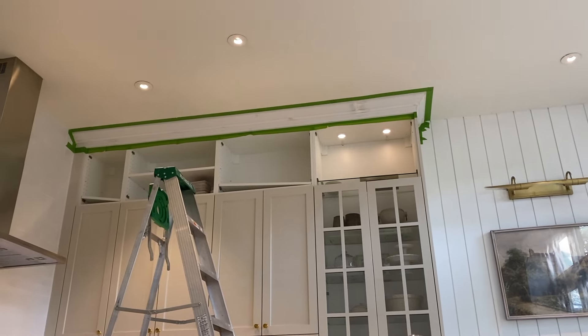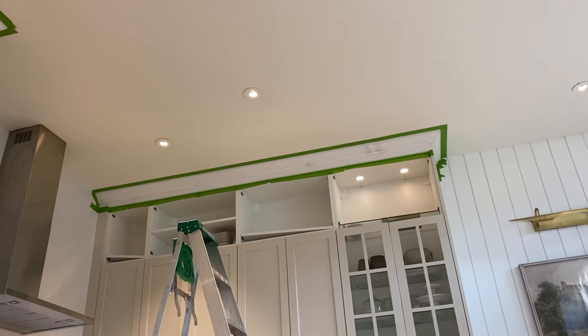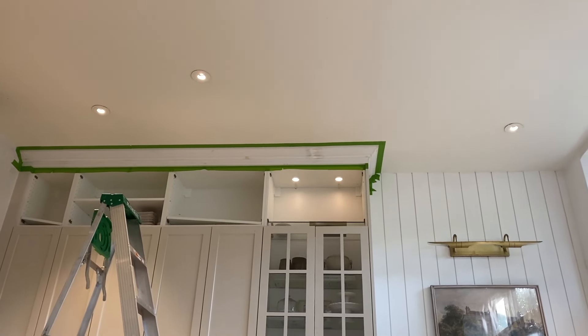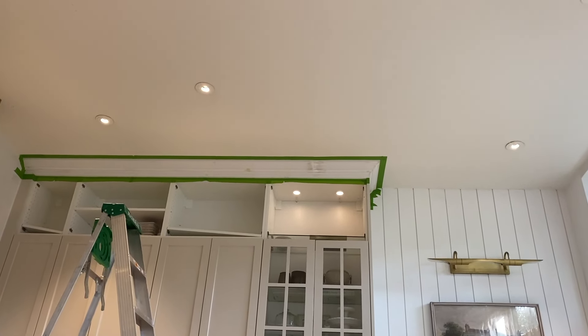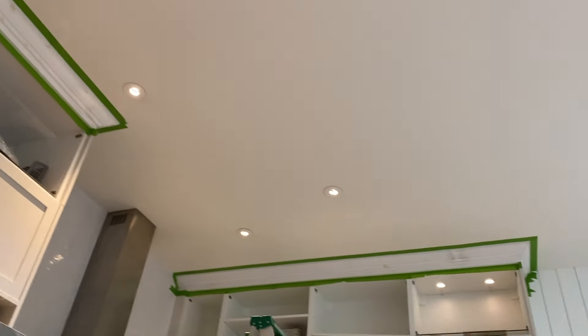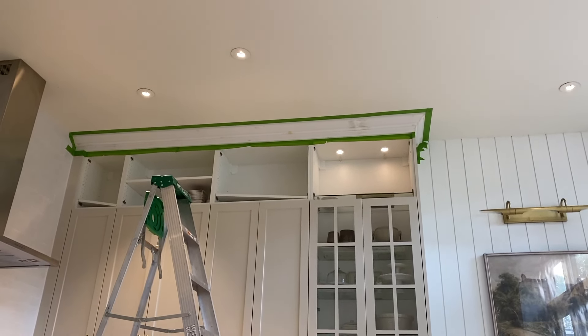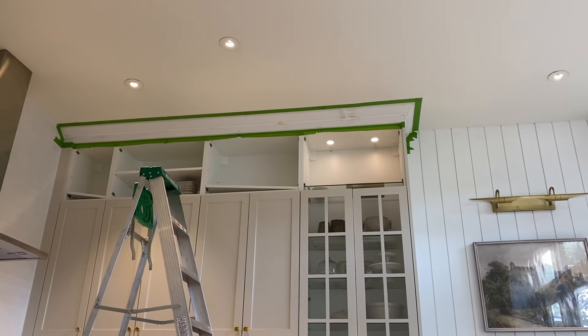I've sanded, put some caulking, and now I've taped. I just noticed when I was taping that the caulking hadn't quite dried. It's supposed to dry in 30 minutes, but because it's kind of humid I'm guessing it's not drying as quick. So just taking a little break before I give this a coat of paint, but I'm dreading the fact that it's probably going to take a few coats.